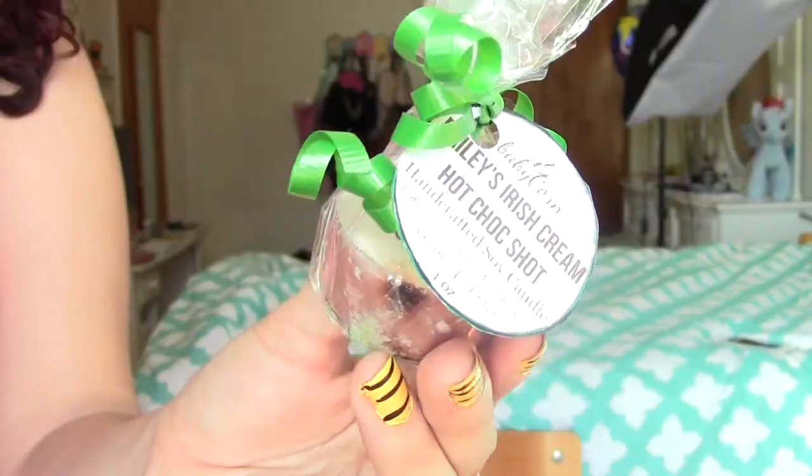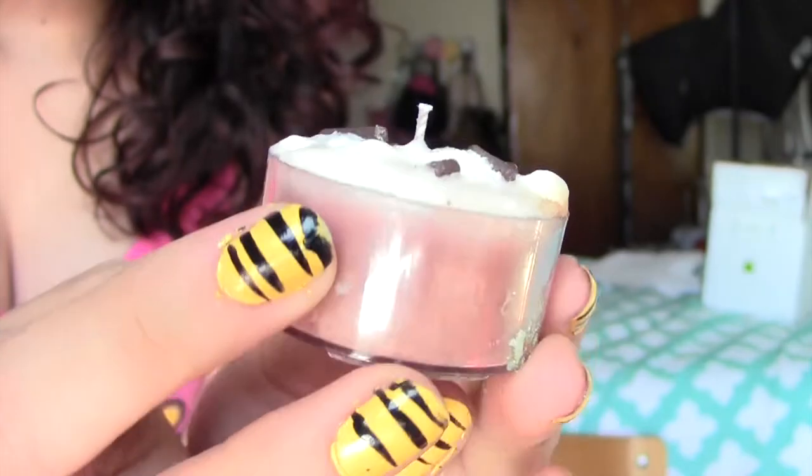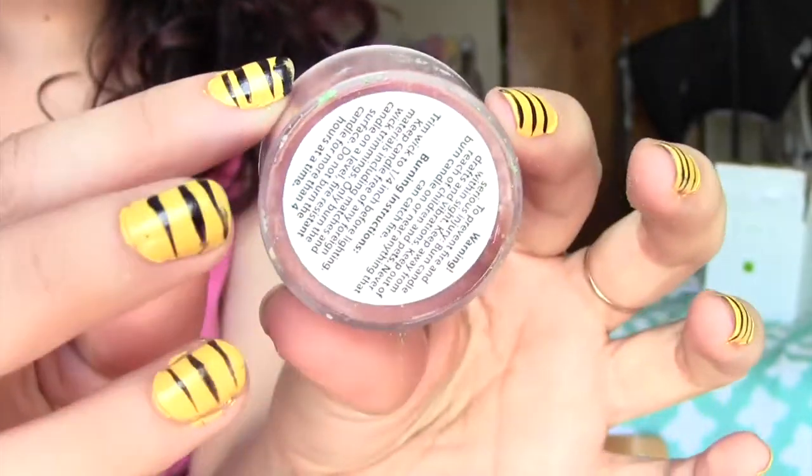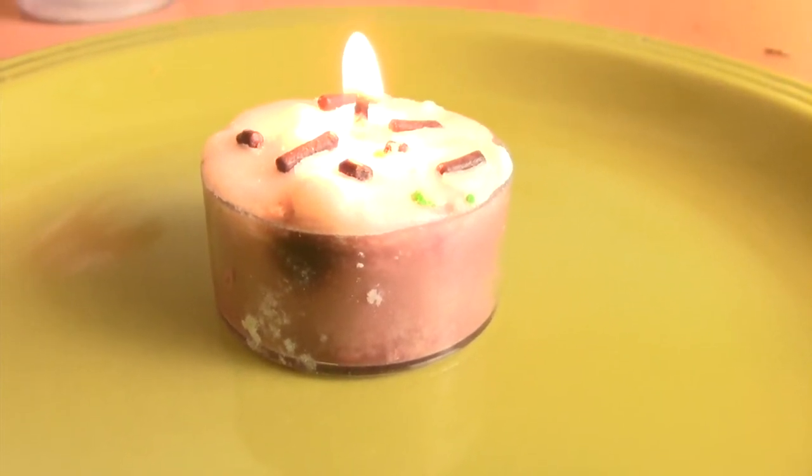My second favorite of the bunch is a candle. This is the Bailey's Irish Cream Hot Chalk Shot — it's a handcrafted soy candle and it smells absolutely delicious, and it smells just as good once you start burning it. I burned it in my room with the door closed so the scent could really fill up the space. I don't leave these candles in my living room because I feel like it might not be strong enough to fill the whole room, but in my bedroom it is absolutely lovely.